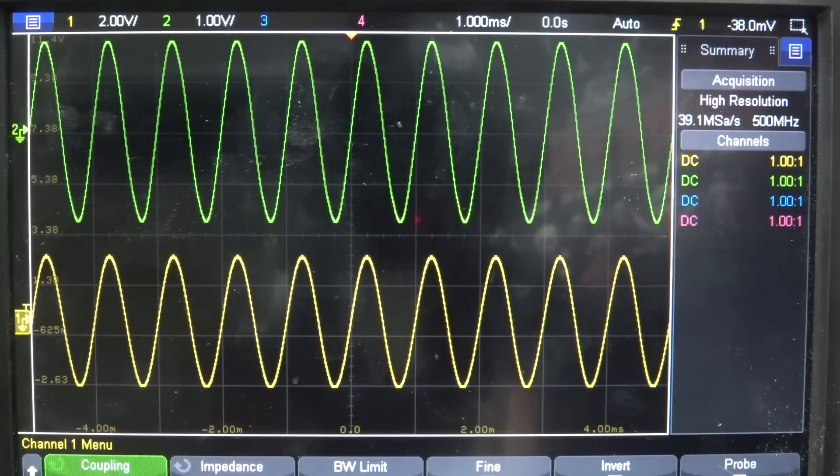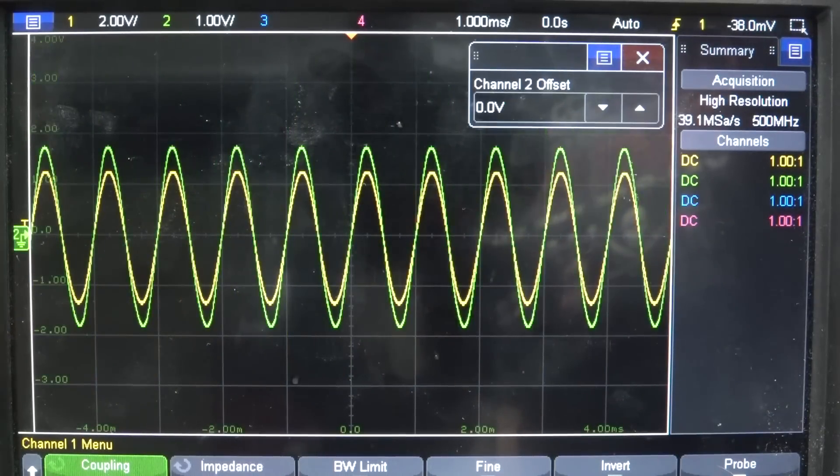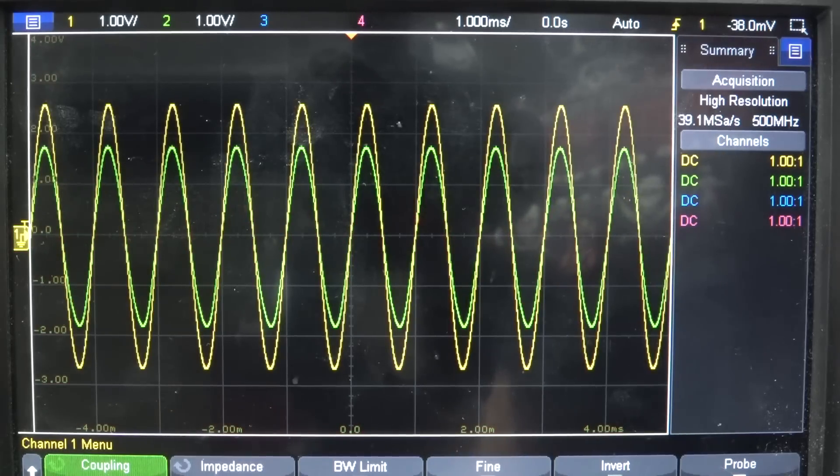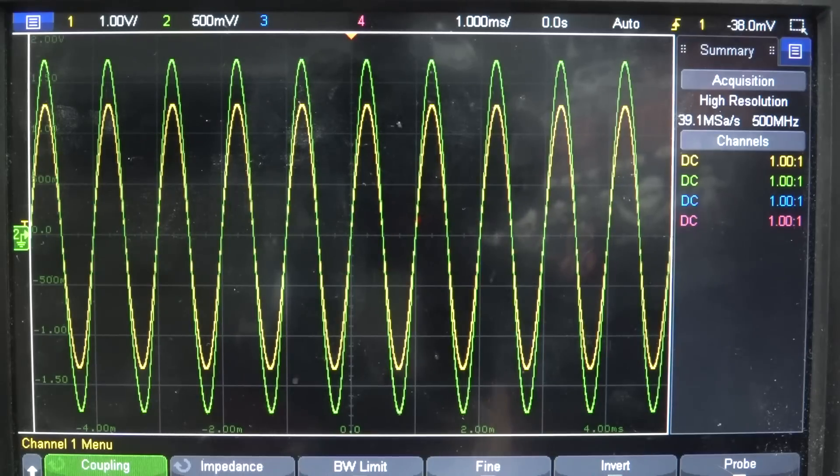The first advantage is in comparing waveforms. Let me center both of these waveforms here — push the center. You can see they're not the same voltage, but they're both one kilohertz sine waves and they look pretty identical. And if you make it bigger like that, we can make this one a bit bigger — they look pretty identical, don't they?